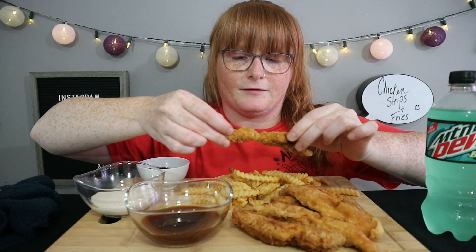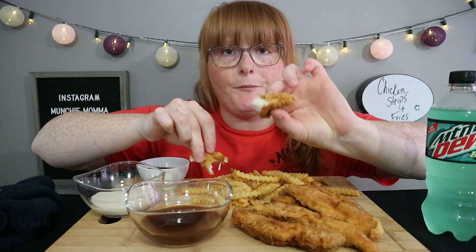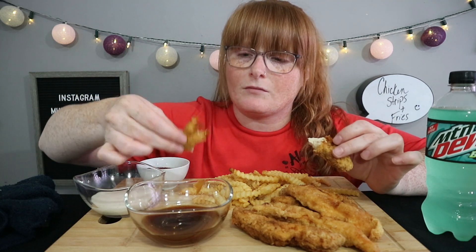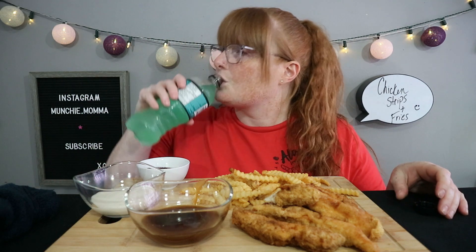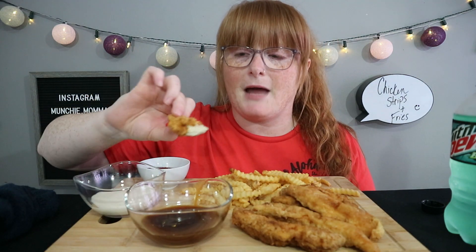I only had a bite when I made the first batch, so I really want to try this. Not super crispy, but I did batter it. I have a Baja Blast Mountain Dew too. The dry ingredients were flour, onion powder, garlic powder, paprika, salt and pepper. Then I did dry, and put it into an egg mixture, and then back into the flour again.